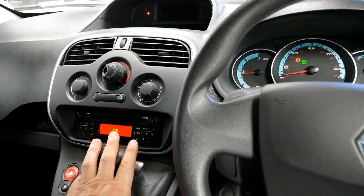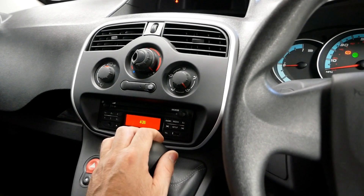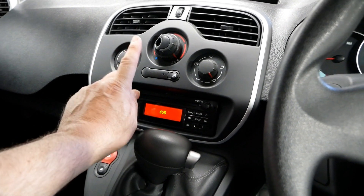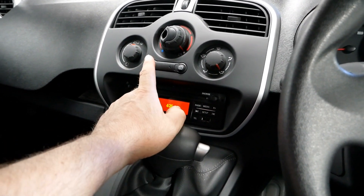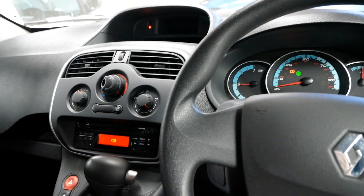Inside on the phase 2, not much has changed either — it's just the layout of the central part of the dash where the heating controls are. Stereos now became standard fit, but you still don't get air conditioning, so the majority of Kangoo vans still don't have air conditioning, but everything else remains the same.